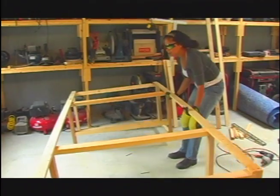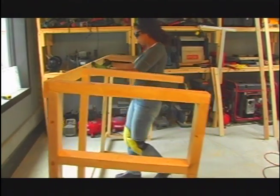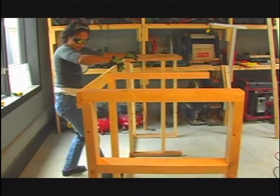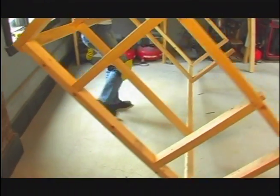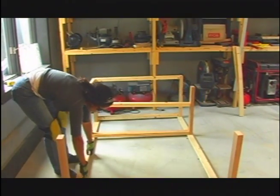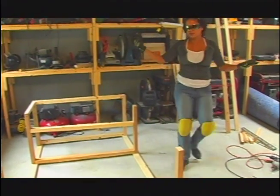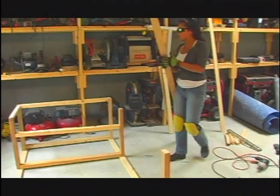They're going to love it. Look at that — I've got my strapping done.